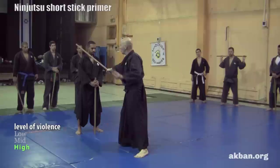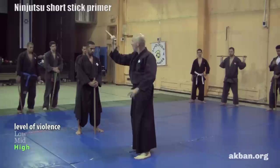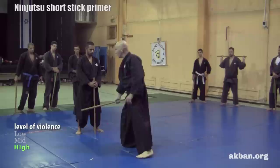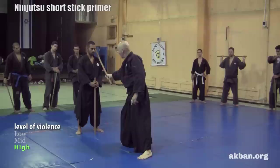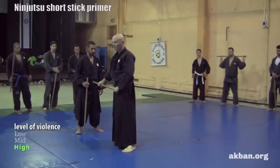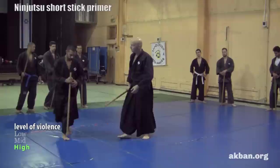Diagonal one, opposite diagonal two, waist three, opposite waist four, from below five, from below opposite ura six, break the knee from above seven, opposite eight, hit the head nine, hit the head from the same shoulder ten. We've got two more with the stick — doing a tsuki and doing a tsuki with the opposite side — so that gives us twelve ballistic strikes with a short stick.